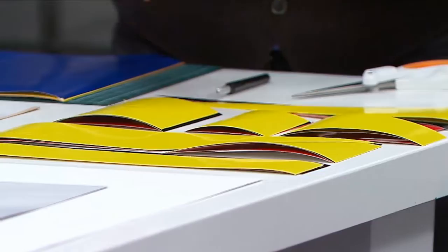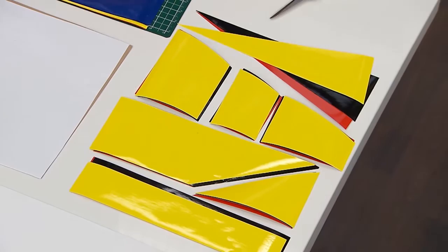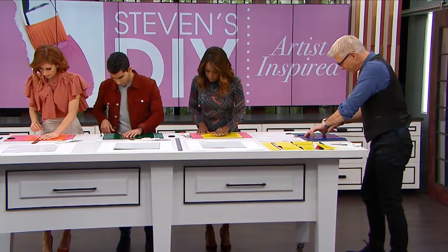Stack them up and literally just cut - there's no rhyme or reason, whatever we creatively decide. The great thing is, if you're going to do diagonals, you want them all to match up, so that's why we're stacking them like this.